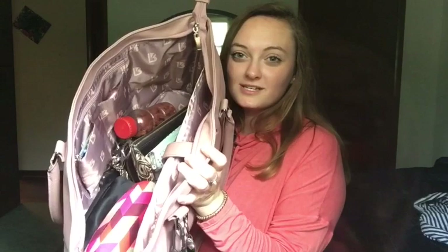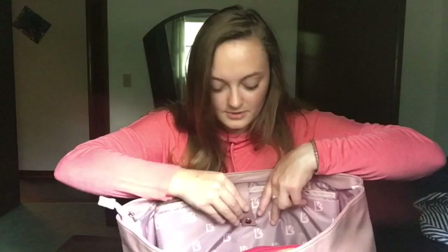This is what the inside looks like on my purse. Right here is where you can put your laptop — it's padded. And it's got two different locking buttons. It's so hard to do with one hand — there, okay, it's clipped.